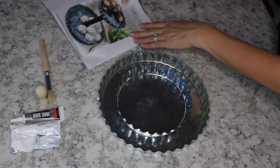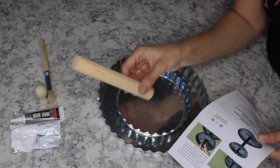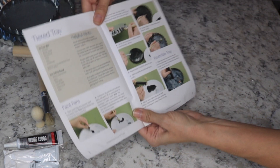In here it shows you the directions — and the little wood dowel. It just tells you the directions step by step, easy peasy. If you guys are not good at crafting, this is foolproof.